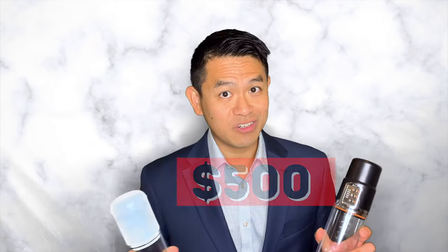We're going to look at two different models. One of these models is $500 and the other is $30. Let's see if you can guess which one is which.